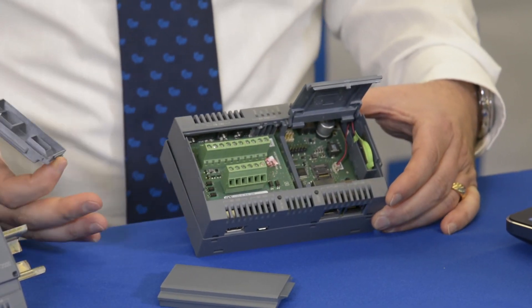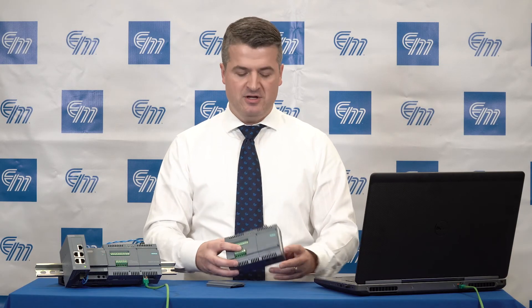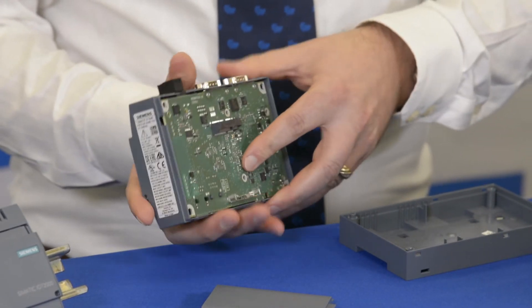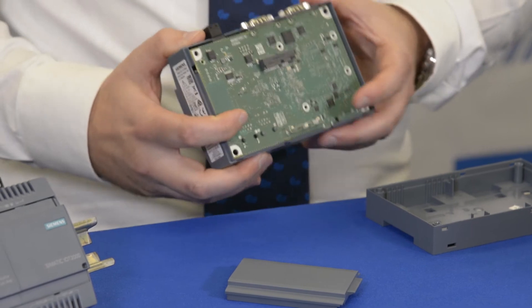The nice thing about the Siemens shield is it will not compromise the certification of the unit — you will maintain that UL and CUL certification. The other expandability on this unit allows you to plug in a mini PCI Express adapter so that you can add a device such as a Bluetooth adapter or potentially wireless Ethernet.